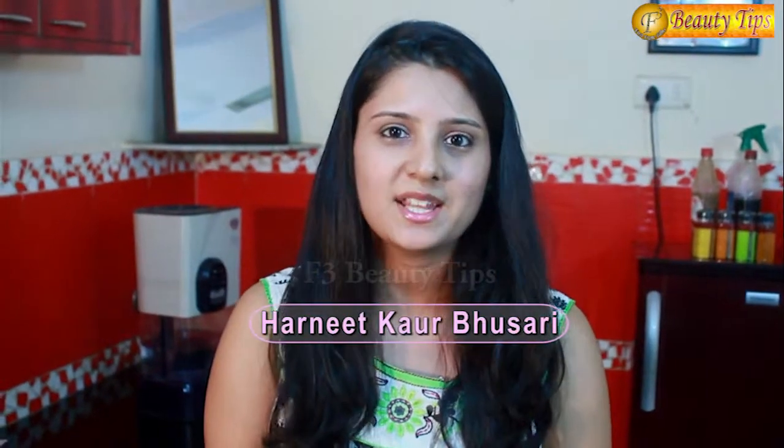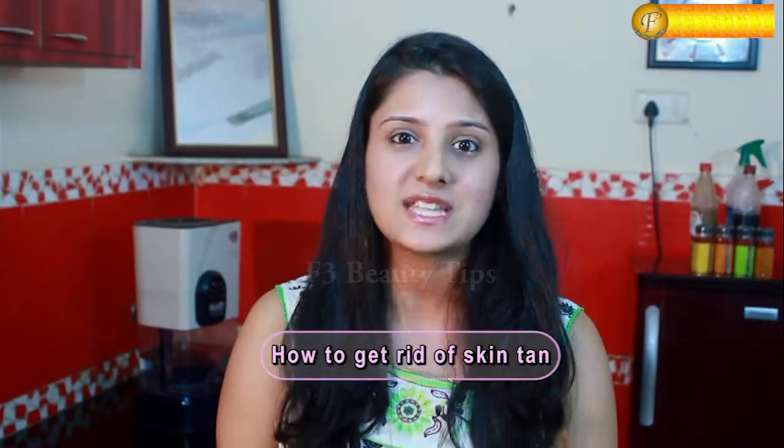Hello and welcome everyone. I am Harnit Kaur Basari and I welcome you all at F3 Beauty Tips. Today I am gonna give you a new beauty tip: how to get rid of skin tanned. Usually your skin gets tanned because of excessive exposure to sunlight, or maybe when you go out for a vacation on the beaches, or due to salt water.